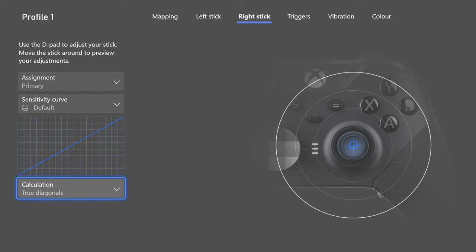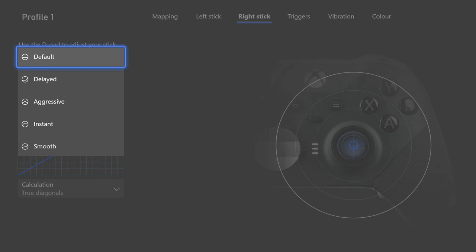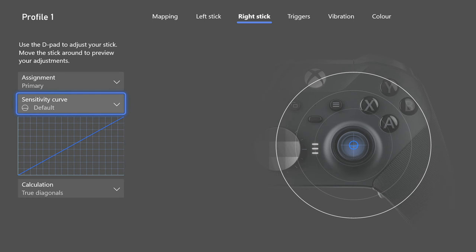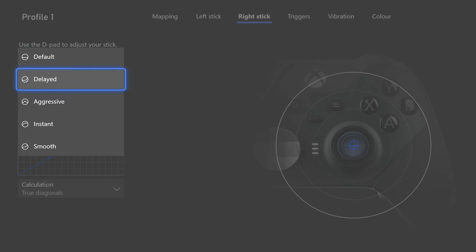Change this to true diagonals and you will love it. If you don't love it, you can change it back to radial. Do not use axis independent — it's absolutely terrible. For the sensitivity curve, I leave these on default. The only one that made any impact was instant, but it doesn't feel controllable, so just keep it on default.